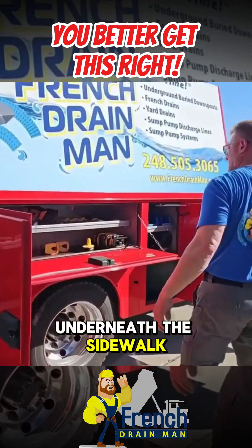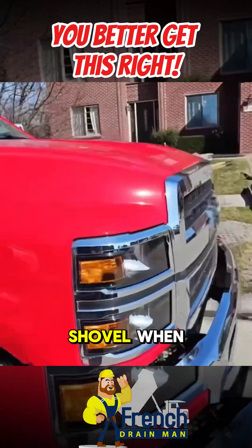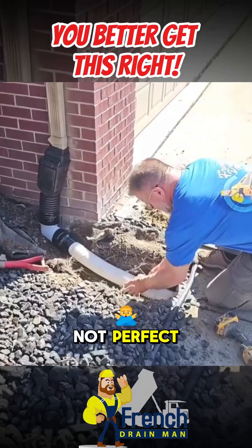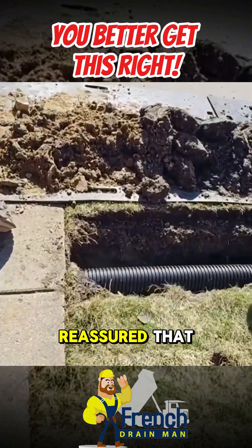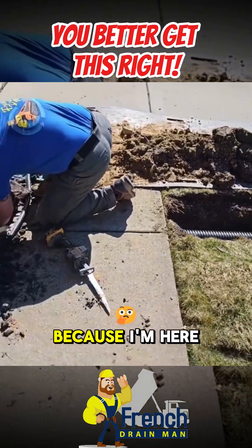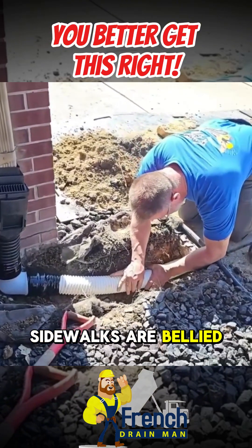There are several ways to get underneath the sidewalk, but the most common way is just to dig with a narrow shovel. When you dig with a narrow shovel, the bottom of the trench is not perfect. So how can you be reassured that you're not going to have a belly underneath the sidewalk? Because most runs that are under sidewalks are bellied.